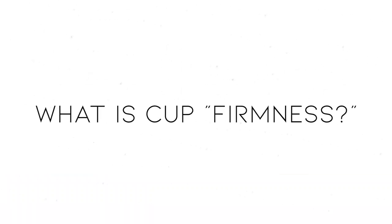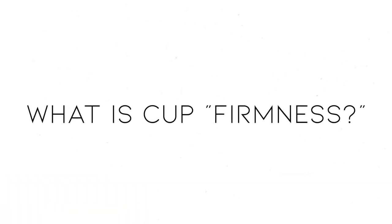When we're talking about menstrual cup firmness, we're talking about the amount of resistance as you are squeezing and squishing the cup. As you squish the cup, it will either push down easily and very lazily return, or with a firmer cup, it'll be harder to squish to the touch. You can tell as you compare, and it will pop back with a lot more force.